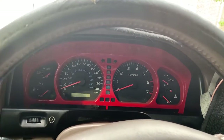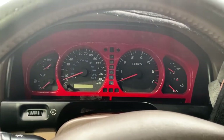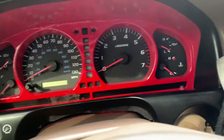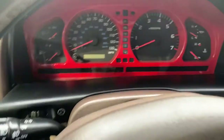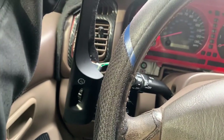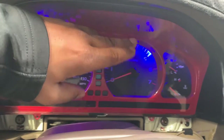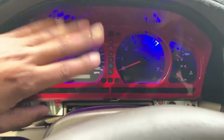I'm replacing my dash lights — my speed and RPM lights — on my '99 Land Cruiser. Just a quick video. You want to pop this panel off; you can easily do so by grabbing an interior panel remover tool, basically a plastic flathead. I still have my wire connected so I can see exactly which lights I want to replace — the blue, pink, and blue.